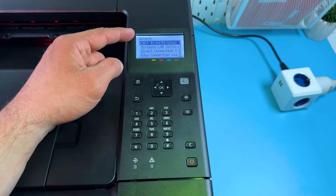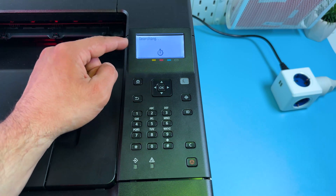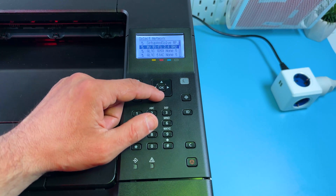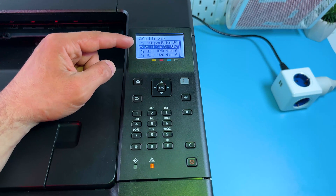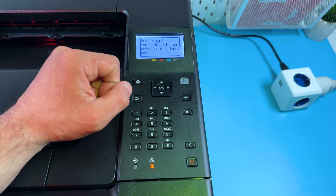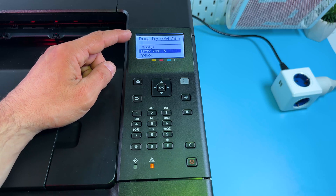Press OK one more time. Stay in the Network menu and select Wireless LAN Settings. It will search for routers nearby. Select your Wi-Fi network from the list. Note that this printer can connect to 2.4 GHz networks only. Press OK.